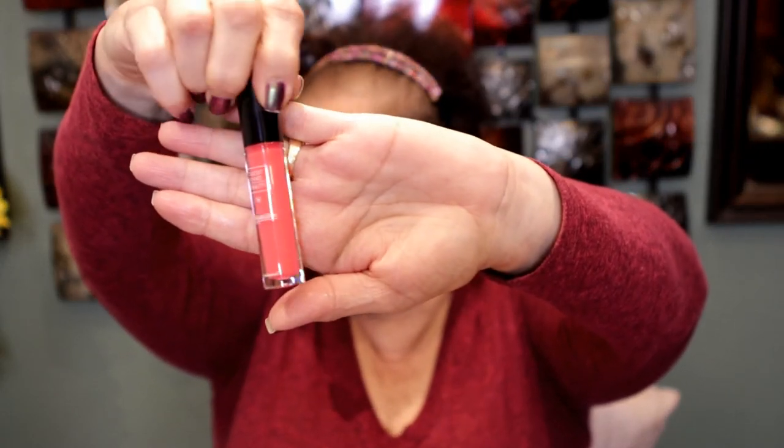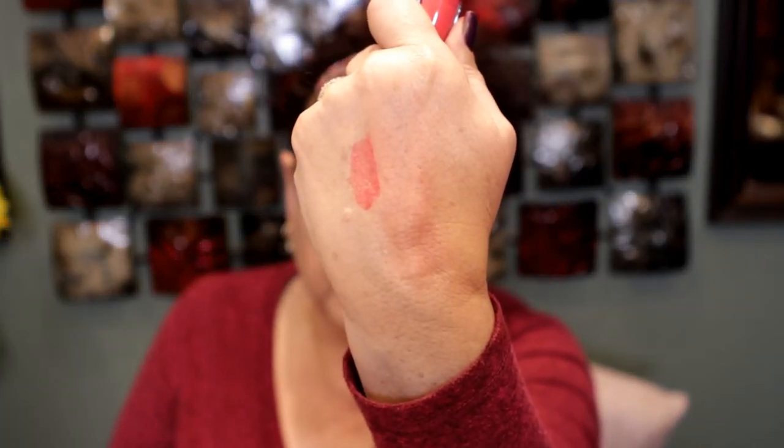The fourth item is from Trust Fund Beauty — a lip gloss called Lipgasm. I didn't use this one because it looks very bright — more like a spring color. It is pigmented enough, but that shade just wasn't what I wanted to wear today.